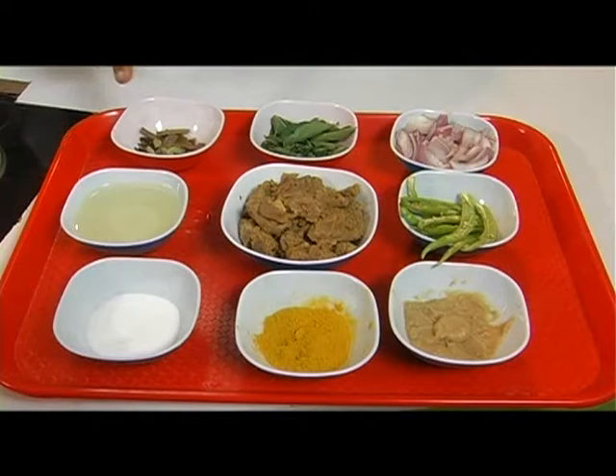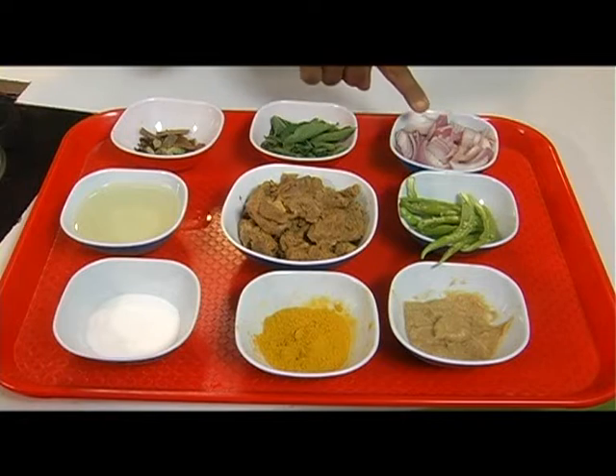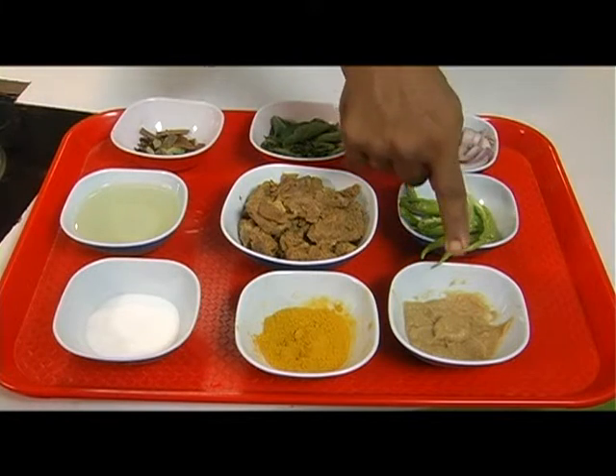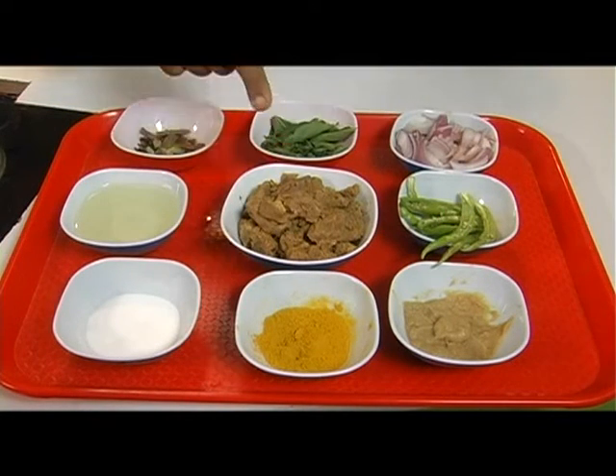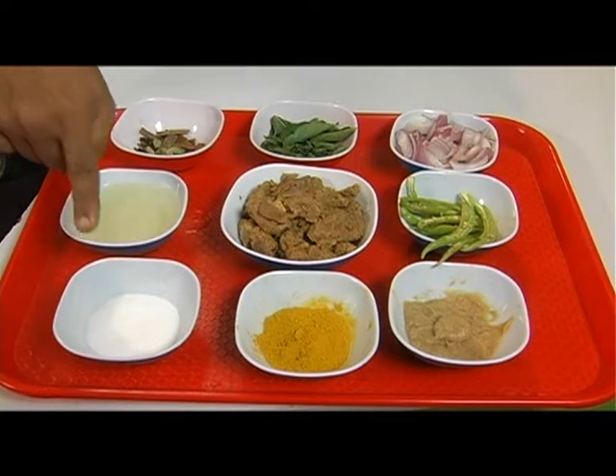Now we are going to see the ingredients required and the masala powders required to prepare gongura mutton. Cinnamon sticks, elachi and clove. Gongura leaves — in Tamil Nadu it is called pulicca kheerai. Chopped onions, green chillies, ginger garlic paste, turmeric powder, mutton meat, oil and salt.